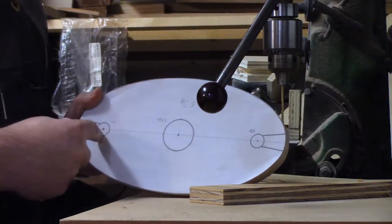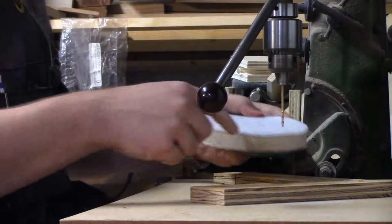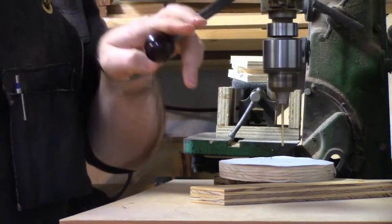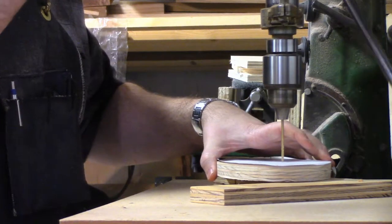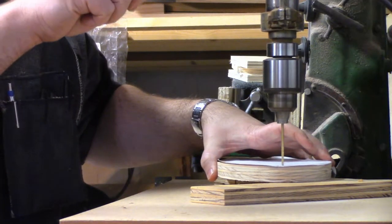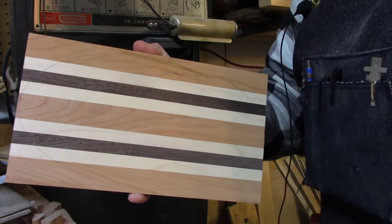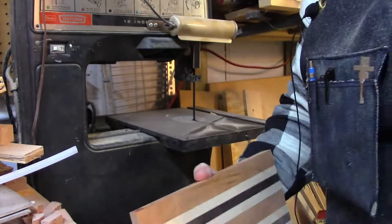I've marked the intersections with an awl. Now I'm going to use a 1⅛ inch drill bit and drill them out. I used the pattern to trace the oval onto the blank, and now I need to cut it out at the bandsaw.